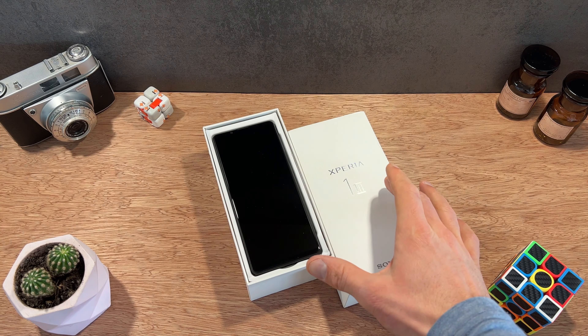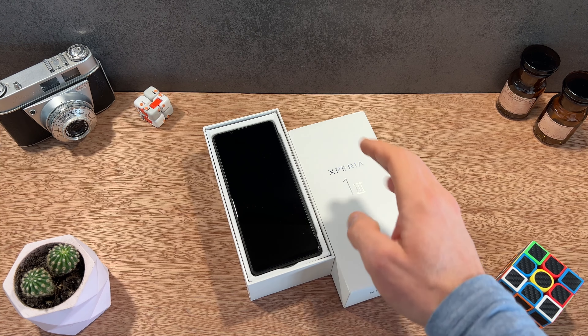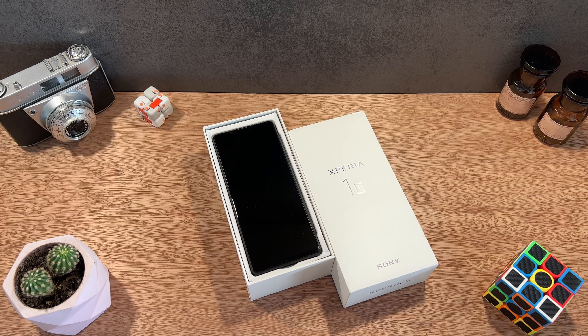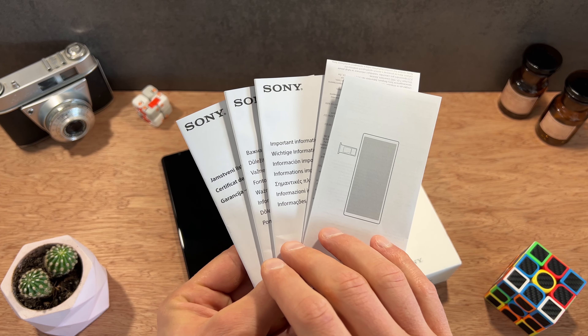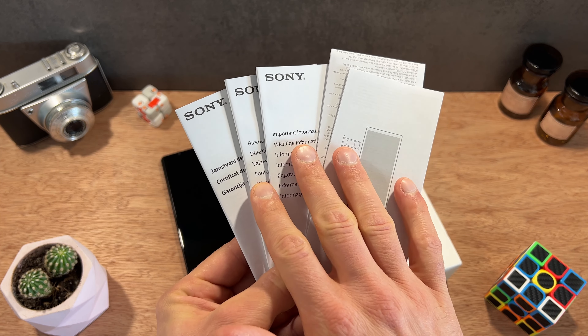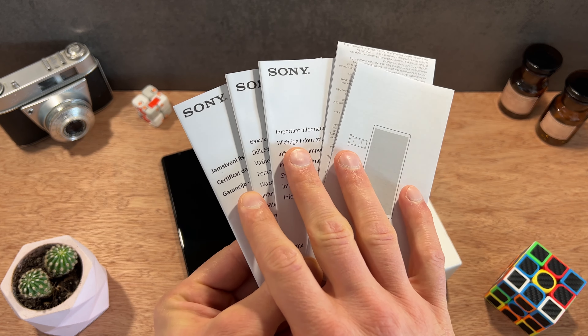Là on est vraiment sur la version ultra haut de gamme à 1299 euros avec un écran qui est un petit peu plus intéressant, mieux défini, mais ça je vais y revenir juste après. Quoi qu'il en soit, au niveau de l'emballage c'est vraiment strictement similaire. Une fois qu'on retire le smartphone, on tombe bien évidemment sur toutes les notices et les documents de garantie liés à ce smartphone. Rassurez-vous, l'intégralité de la documentation est traduite en français.